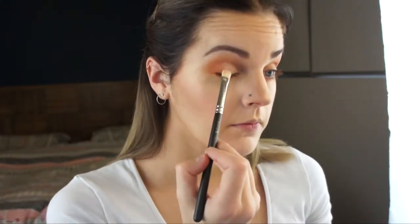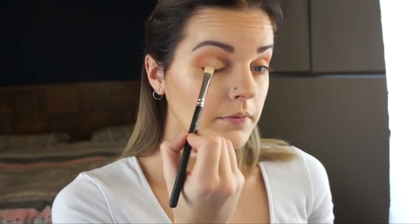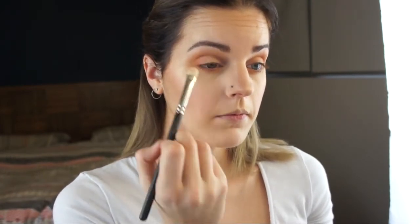I'm now using this iridescent peachy shimmery shade for my lid colour, applying that on a MAC 239 brush and placing it all over the lid, then using the Morphe M441 to blend that all in together.